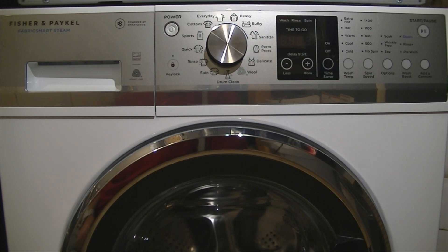Namely, reduction in cycle times, because North Americans are generally used to quick cycle times in the washing machine. I just want to start by saying that I did purchase this machine on my own with my own money.